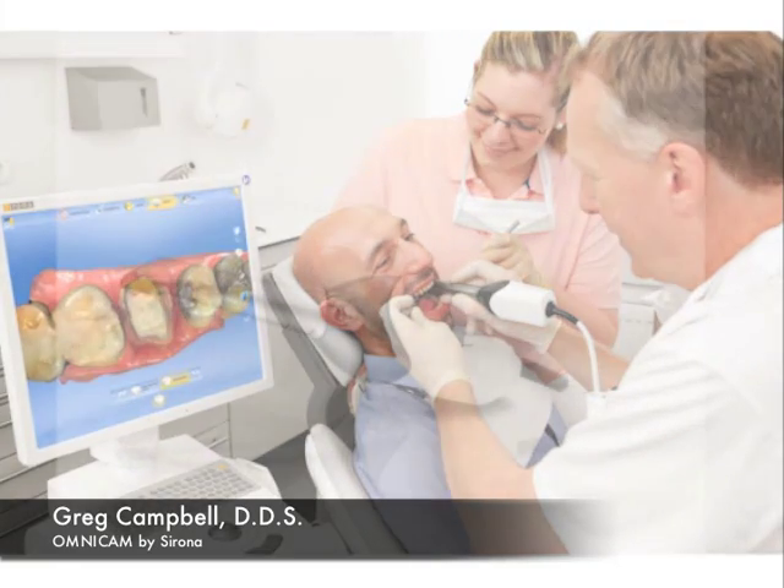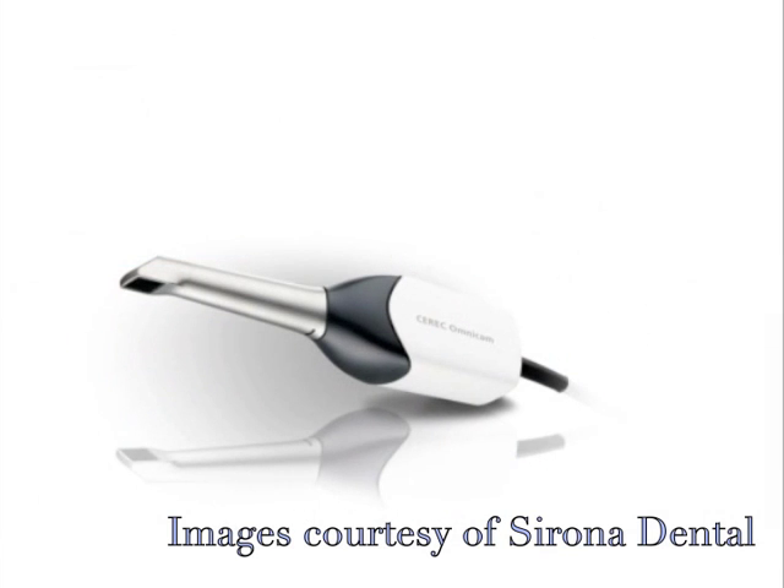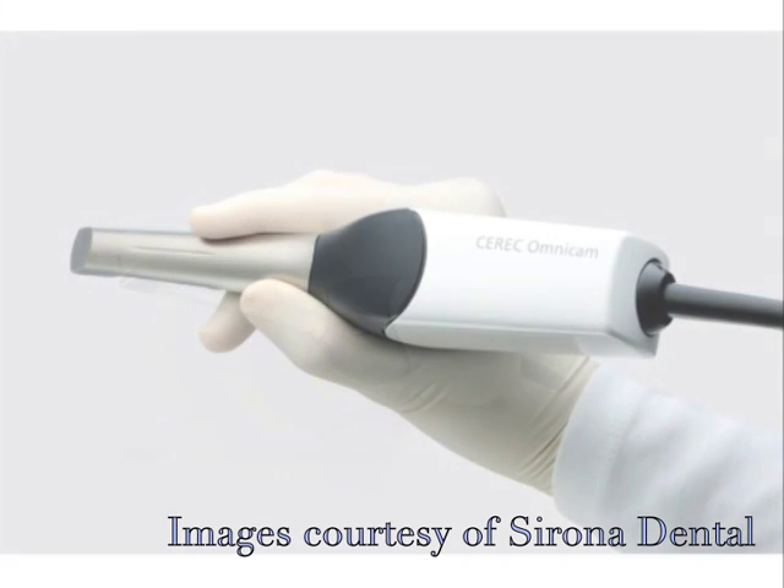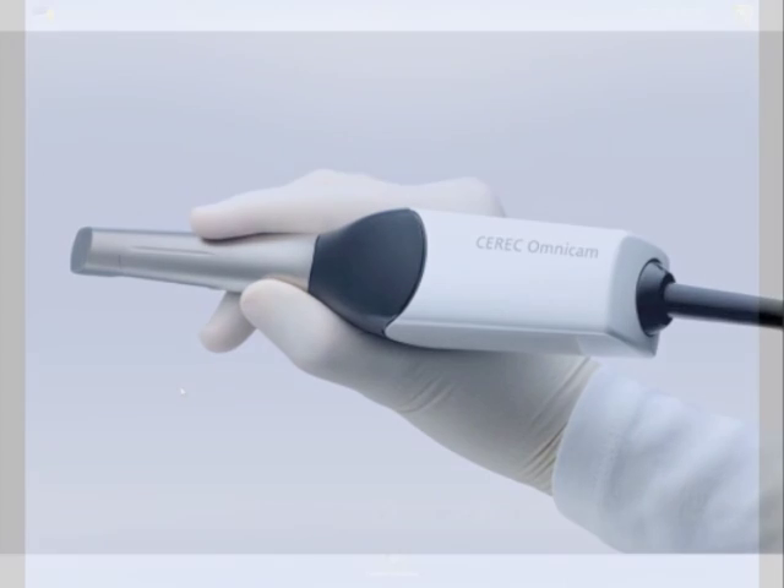The first thing you're going to notice: this camera has a 42% smaller imaging head than the BluCam. Not that there's anything wrong with BluCam, but this camera was designed for access to the mouth. It feels like a handpiece. It's weighted very, very well. Sirona did a fantastic job on balancing the feel of this camera.